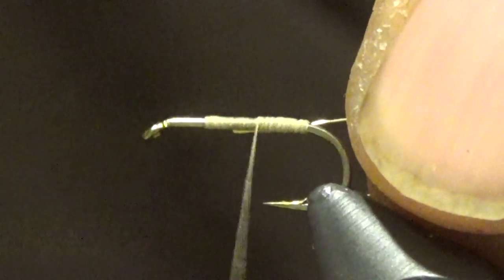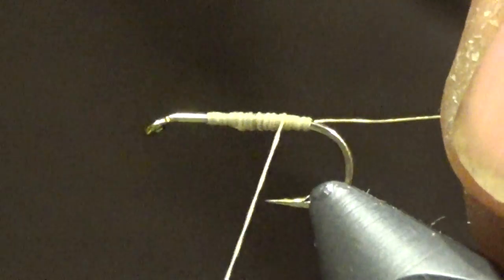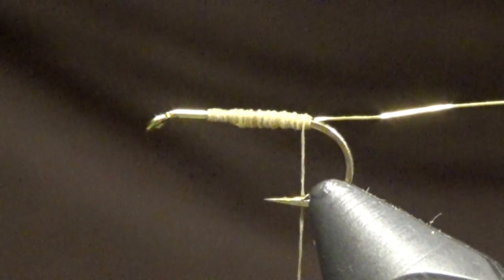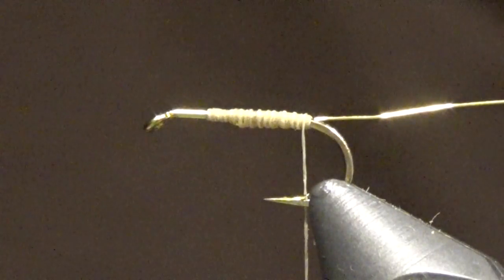We're going to tie in a piece of fine wire with nice tight wraps, get her wrapped in nice and snug, and we'll wrap back to the bend, back to our tie-in point. Then take a piece of our hackle.